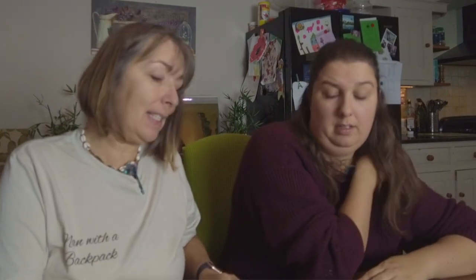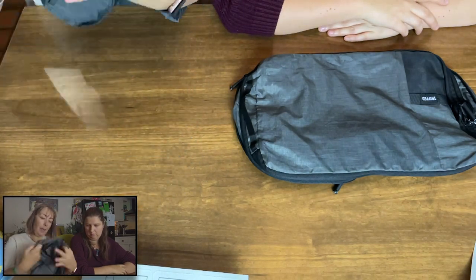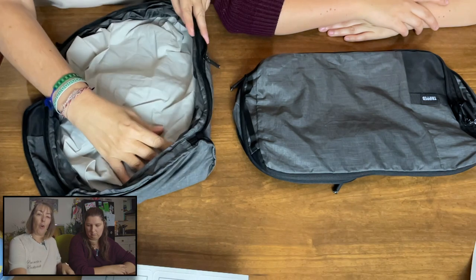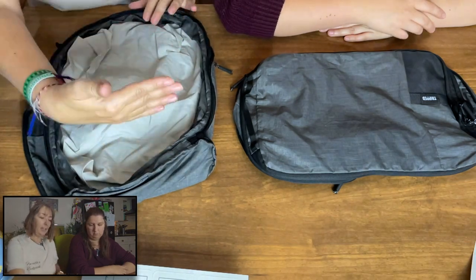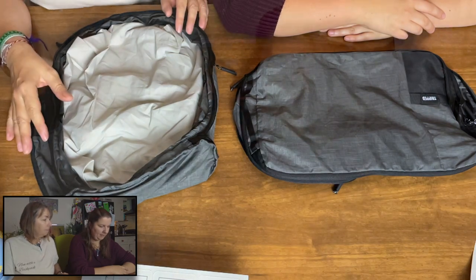Sometimes when I stay in hostels or hotel rooms, the drawers aren't always the cleanest. So you could literally open the bag up, tuck that bit underneath, and put it in the drawer like a drawer lining — so you've still got the clothes in there.